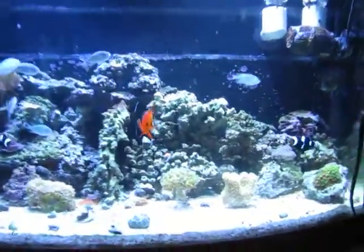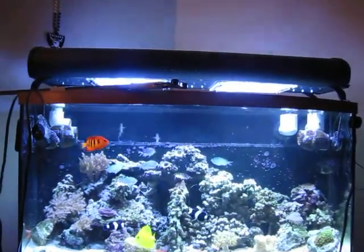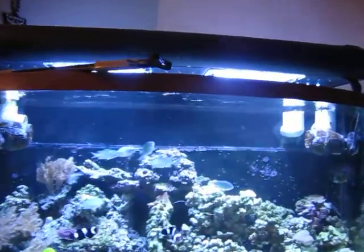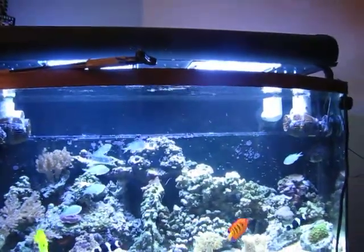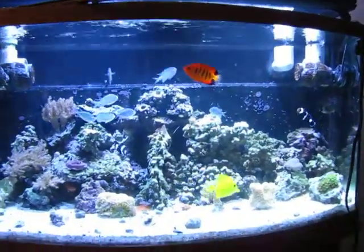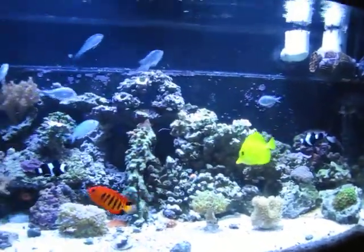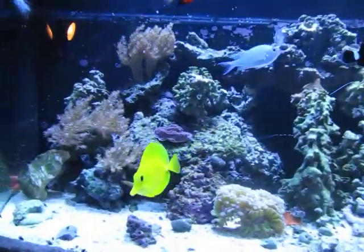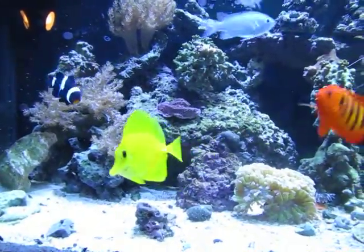Quick tour of my fish tank here. I got the current sun pod — two 250 watt halides. I'm most likely going to put this unit on top of my 75 for the time being until I buy a new lighting unit when I set up that tank. The flame angel, yellow tang. My clowns and chromies will all go into that system. Got a flame cardinal back there underneath the rock — doesn't like to come out much during the day.